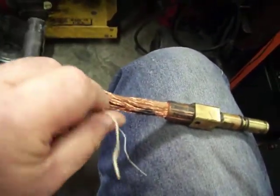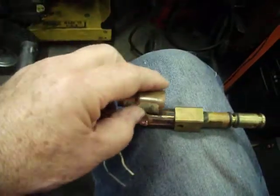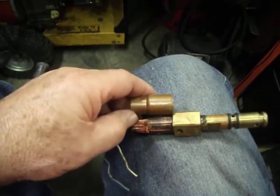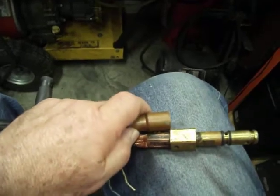The trigger wires are still in good shape — there's nothing wrong with those. So I'm going to go ahead and crimp this on there, make good contact again. I'll do the same thing on the other end.